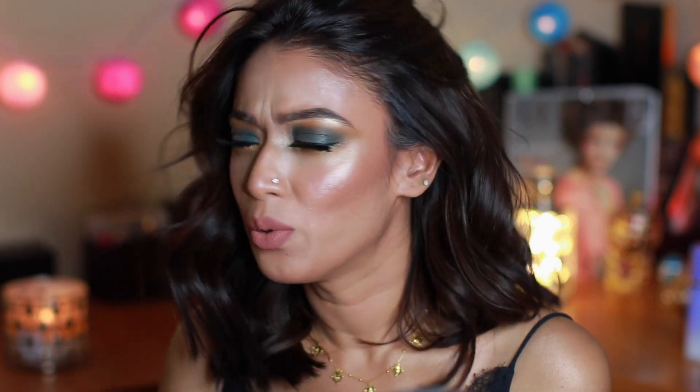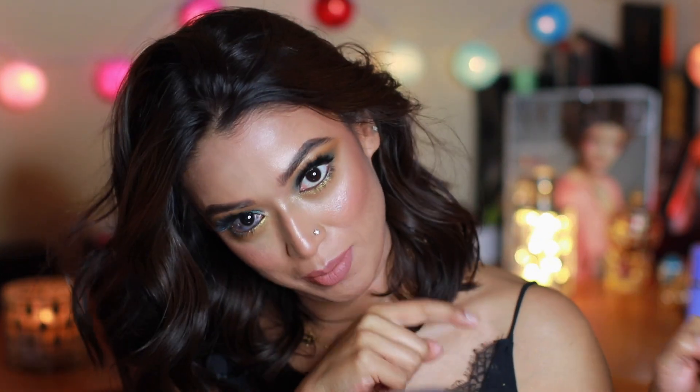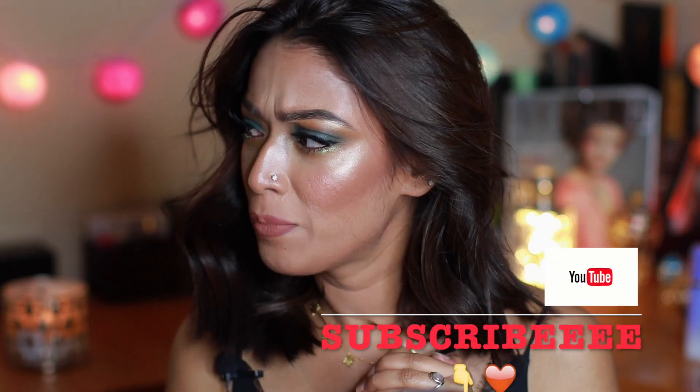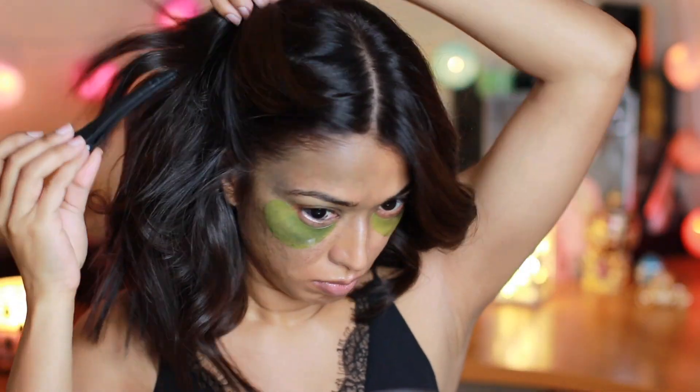If you really like spending time with me and generally my work, let's be friends on Instagram — I'm gonna pop the Instagram handle on screen right here. Do not forget to hit that subscribe button down there. Anywho, take care, stay blessed, happy holidays, ciao!